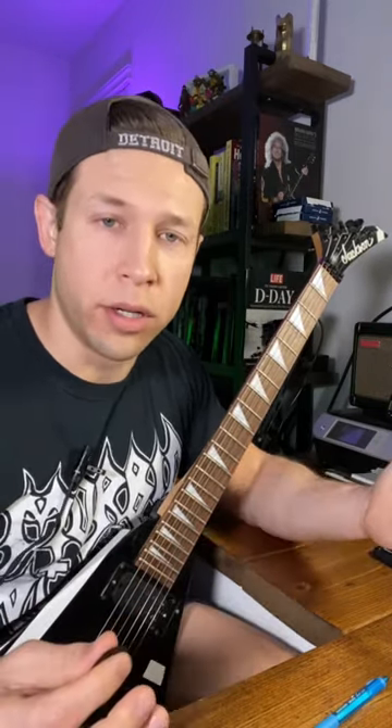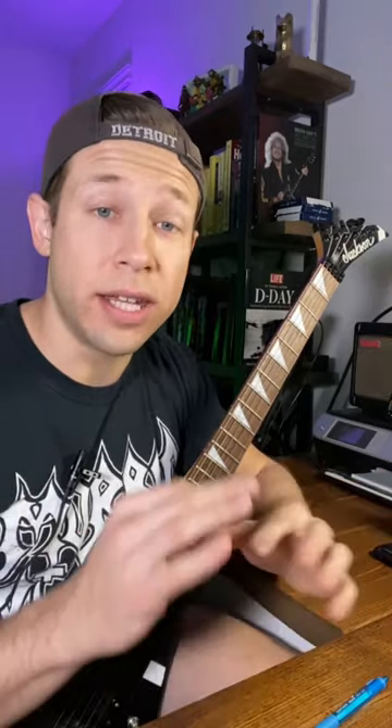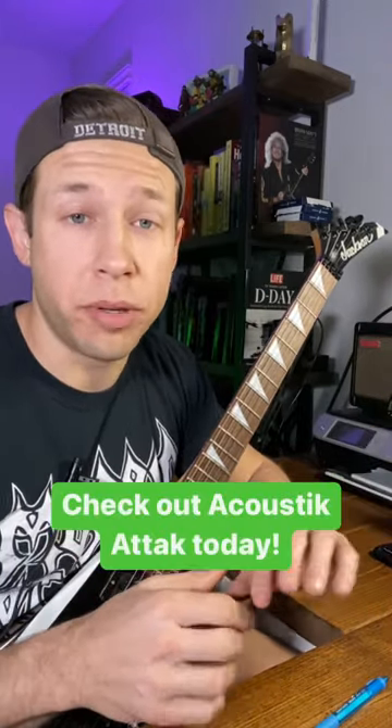And I won't drop it, and I'll hit all accurate notes. I've tagged Acoustic Attack in the captions, so go check them out, but also go check out their Stealth Pick. It's awesome.